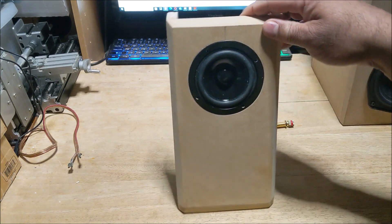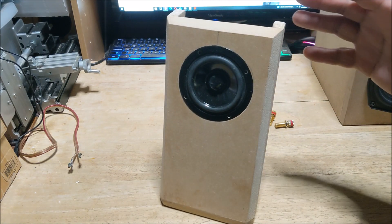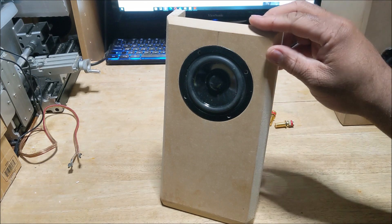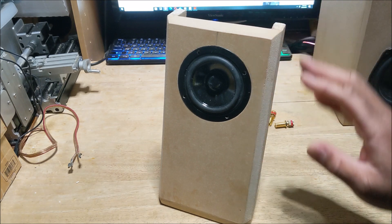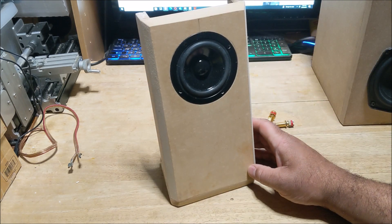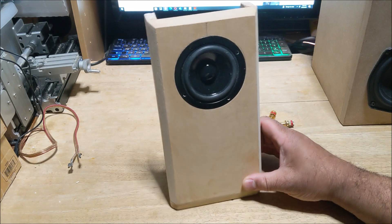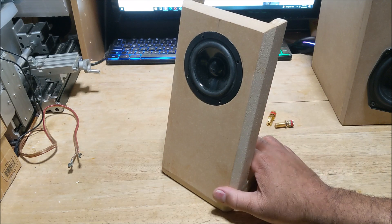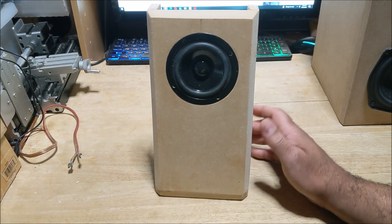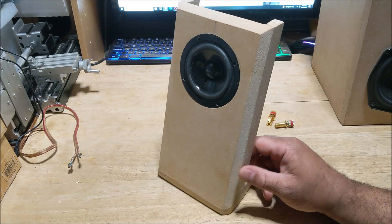I thought it was cool to make something this small. You can basically use it for the PC — just pair a small tripath amplifier with it and it should sound pretty decent. I made this in about a day or a couple of hours.